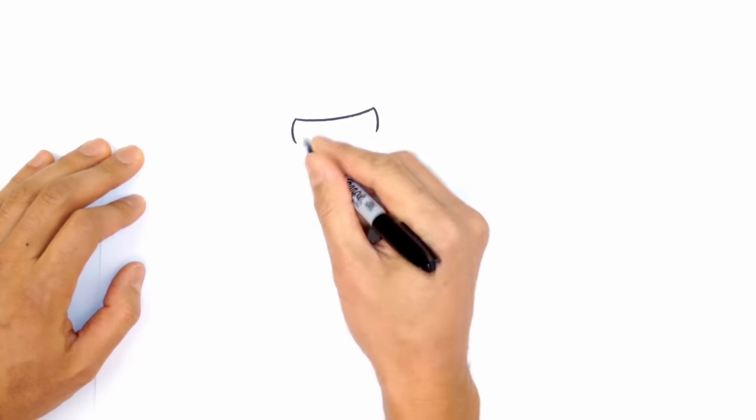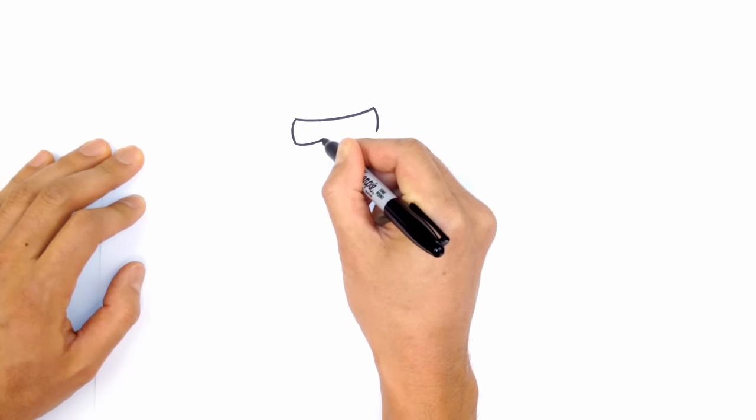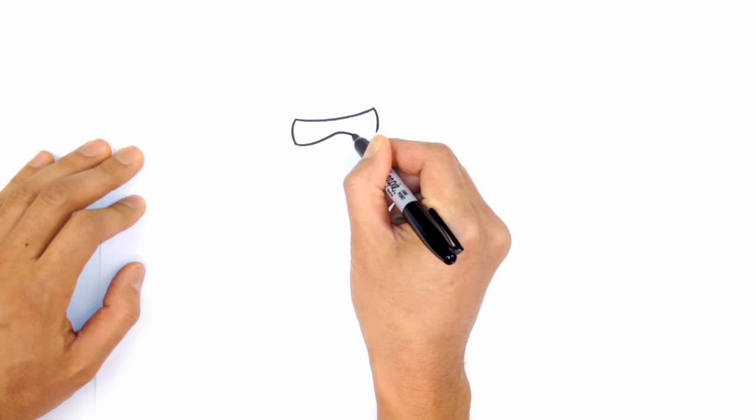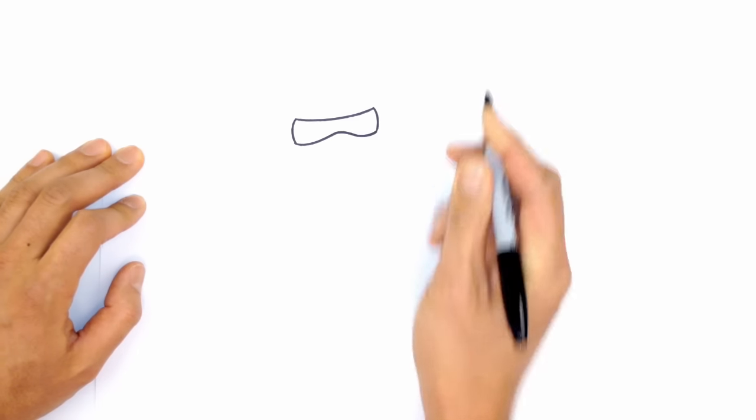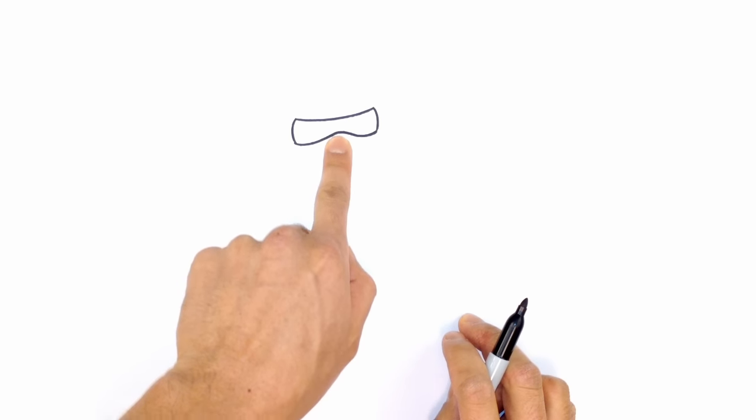From these two ends I'm going to connect them, but I'm going to come up in the middle where the nose would be — coming up, down, and then out to the right side. So it's creating a little bit of a wave and a little bit of a pushed-up center here.